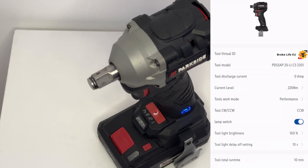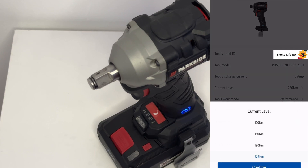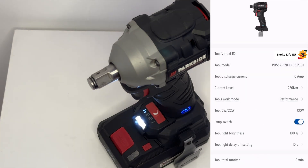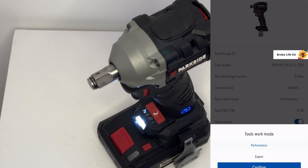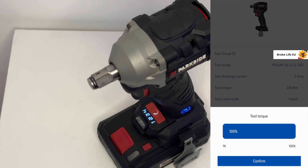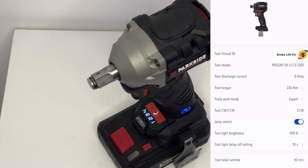Under tools work mode we've got a performance and an expert setting. In the performance setting we've got four power levels: 120 newton meters, 150, 190, and 226 newton meters. As you can see it's now on 226 newton meters, which on the tool is mode 4. Going into expert mode, confirm, and all four settings light up. Now you can go into tool torque and select what torque you want from 1% up to 100%. We want 100% of available torque. Confirm that and it's time for some testing.